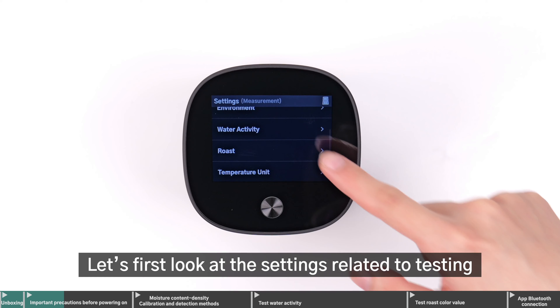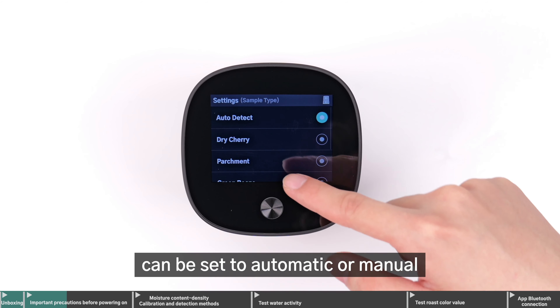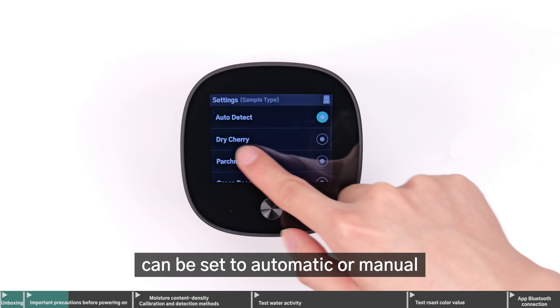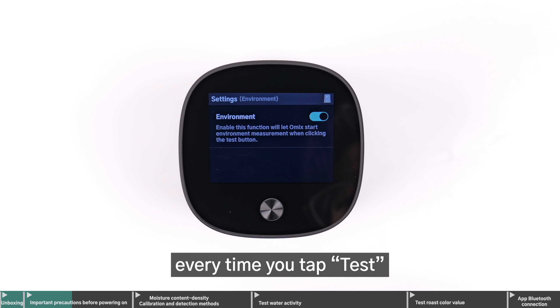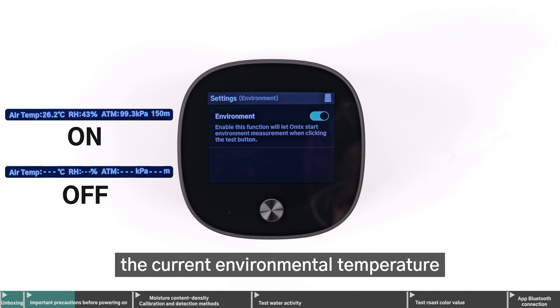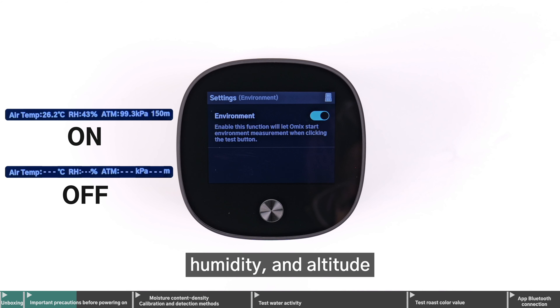Let's first look at the settings related to testing. Sample type identification can be set to automatic or manual. If Measure Environment is enabled, every time you tap Test, Omix will automatically begin measuring the current environmental temperature, humidity, and altitude.